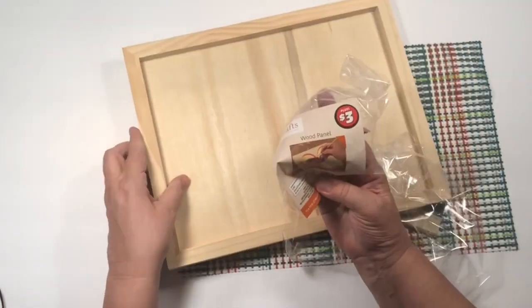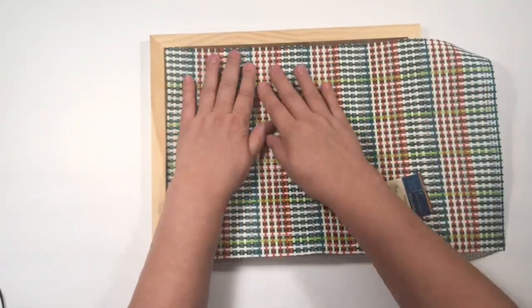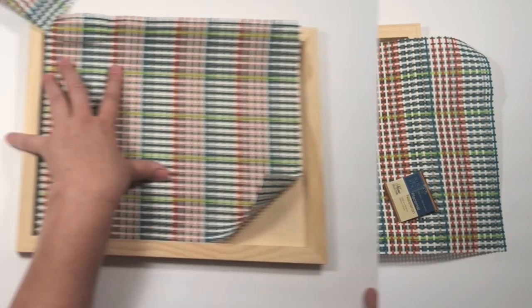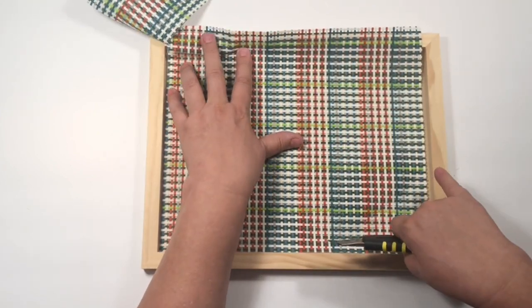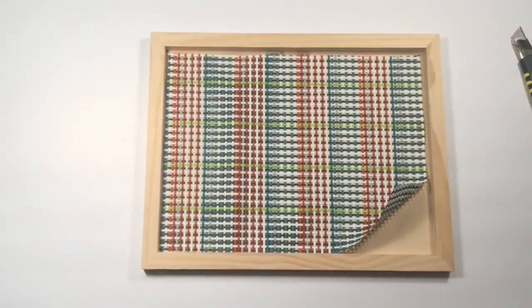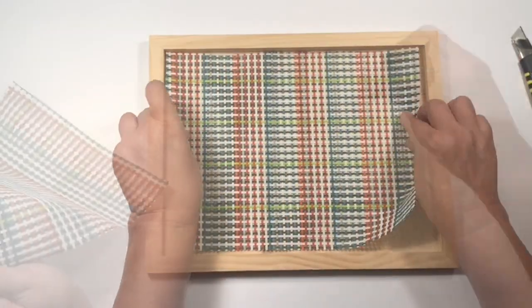This is going to be one of my favorite ones today. This is a $3 wooden frame — I'm using it as a tray today. And this beautiful woven placemat from Dollar Tree. I really loved the colors — all the oranges and greens, and that turquoise in there too. It totally takes you from summer into fall. Perfect.